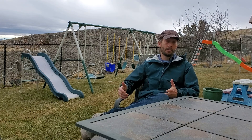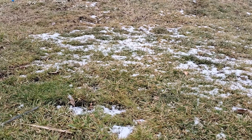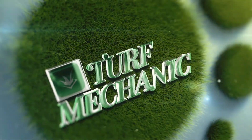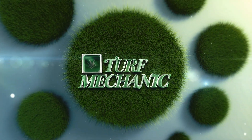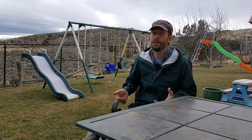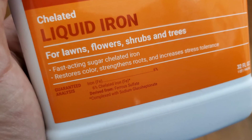Today I'd like to talk to you about how iron works out in the lawn towards the end of winter. This is part of my spring lawn care basics series for beginners. Iron is basically what the plant uses to make chlorophyll. It's pretty important.